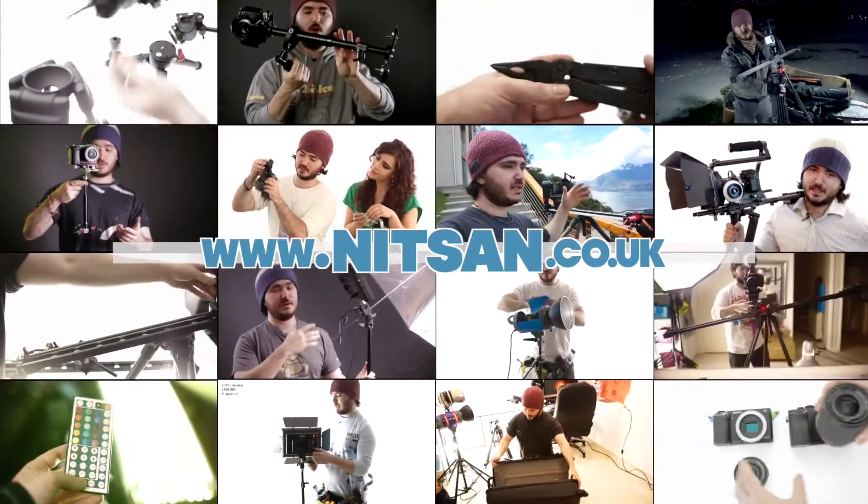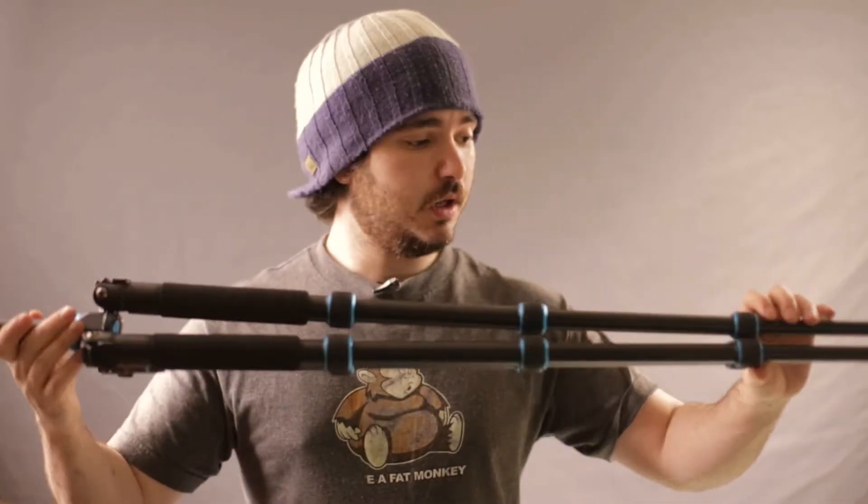Find product links below and hundreds more videos on my channel. Hey everyone, welcome back. My name is Knitsun, I'm a filmmaker photographer for those of you that don't know me. And recently I showed you the Baker BK777 travel tripod.